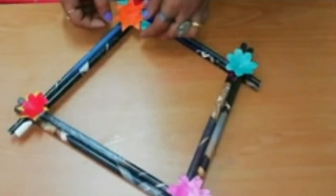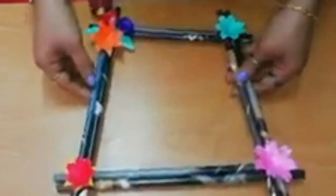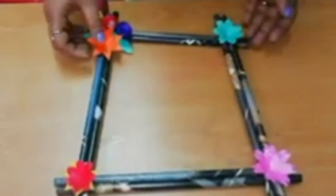If you want to make a simple craft, you can do this. If you have any questions, please check out the video. Bye bye! Thank you all.